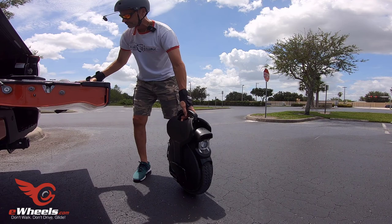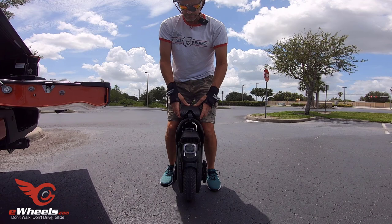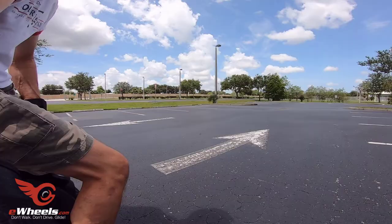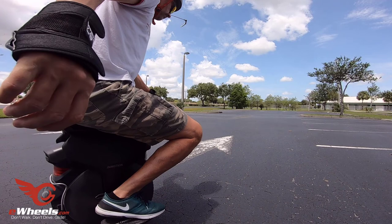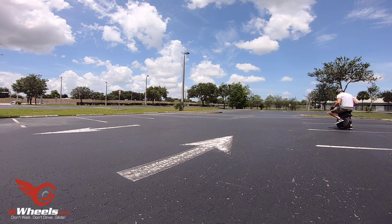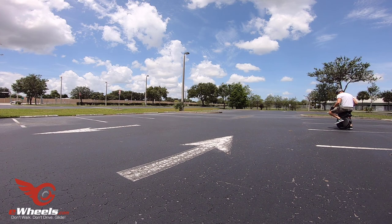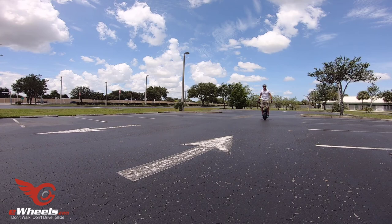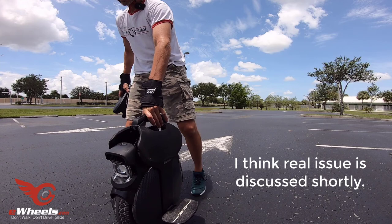Okay, here we go - MSX seat. As you see, it fits over the handle fine, but you just have to keep your weight centered. Let's see if I can do this at all. Feels like some less PSI would probably feel good too.